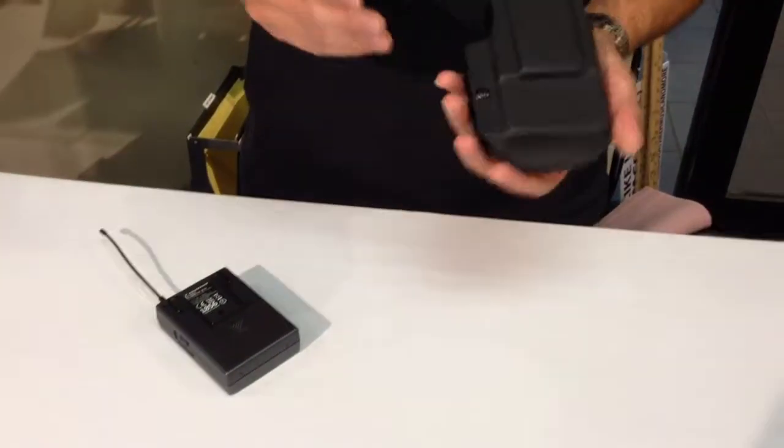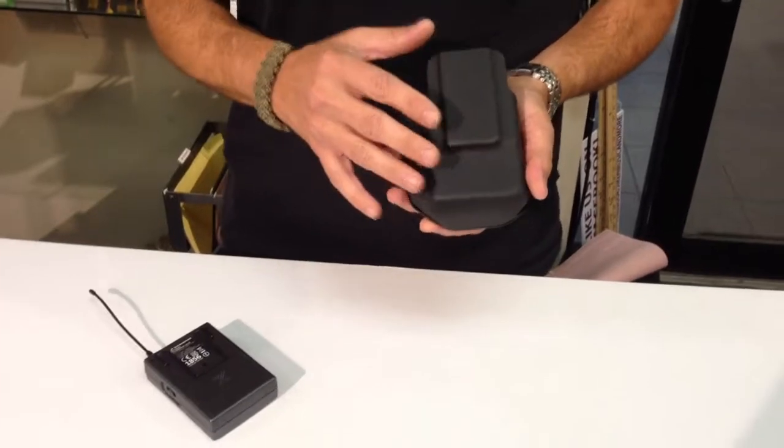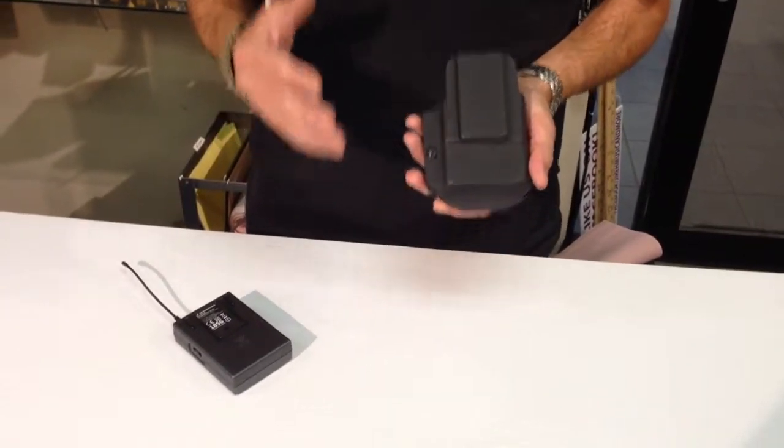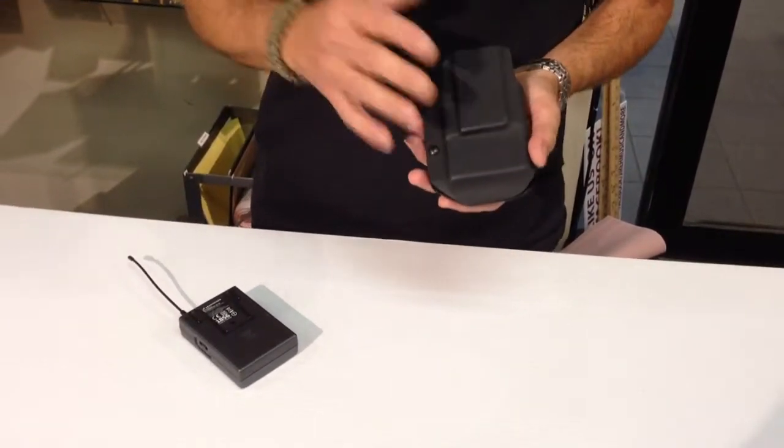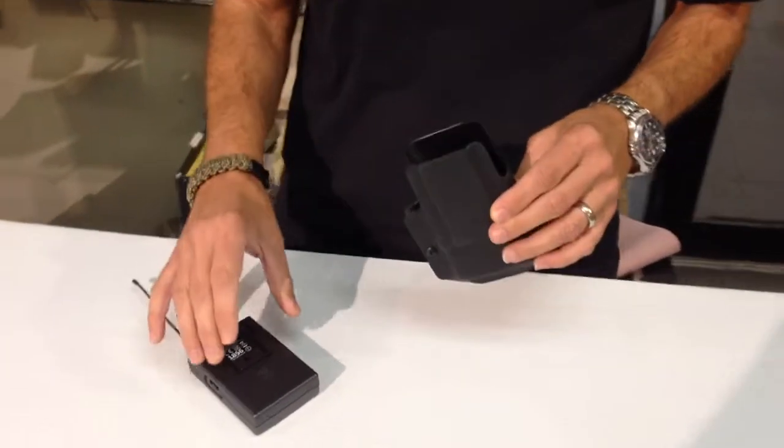Hi, my name is Gene Bice and today I'm going to show you the Pack Shield for the Sennheiser XS Wireless. The Pack Shield is a Kydex protective plastic, molded to fit the shape of the belt pack so it just locks into place. Kydex is an extremely hard plastic that's heat molded to fit the belt pack.